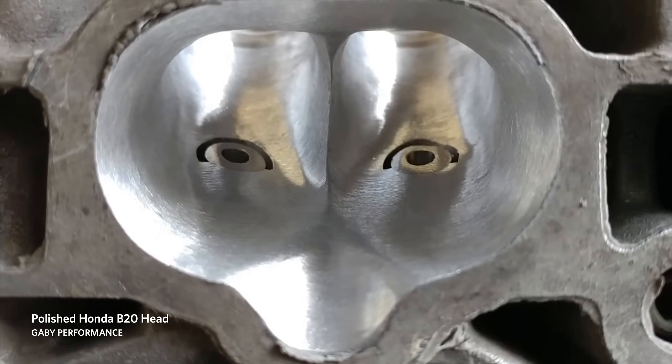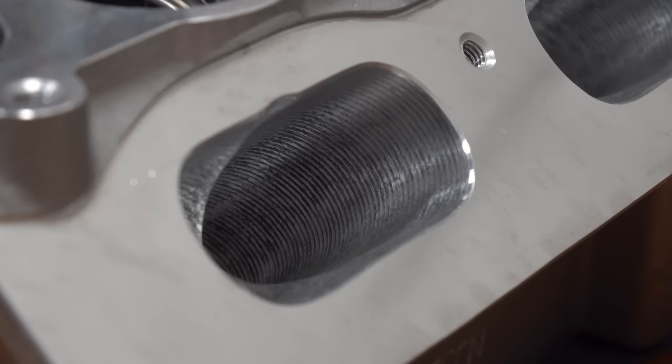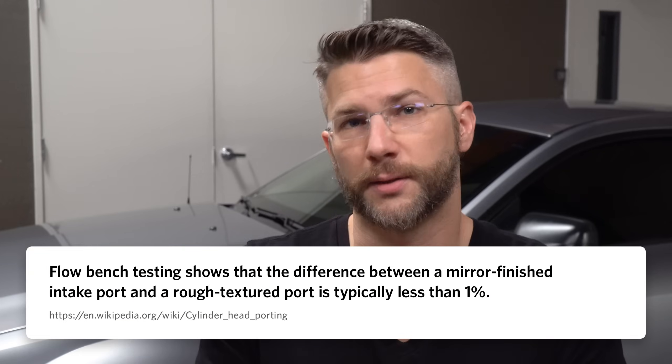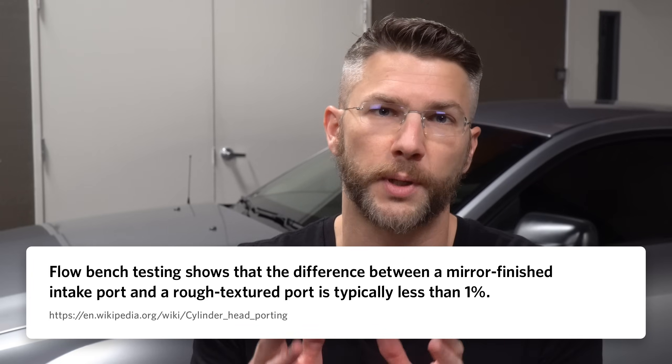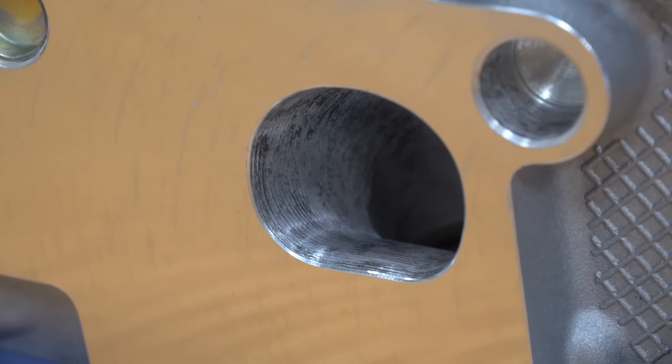These heads aren't polished — the port walls haven't been smoothed to a mirror-like finish and are actually a little bit rough, and there are a couple of good reasons for that. On the intake side, having a little bit of uniform texture will actually prevent fuel from clinging to the port walls, which means a better air-fuel mixture. Flow bench testing has shown there's typically less than 1% difference in airflow between a textured and polished port. When I asked my local machine shop about polishing the exhaust ports, they said don't do it — it's not worth it, you'd just be wasting your money.